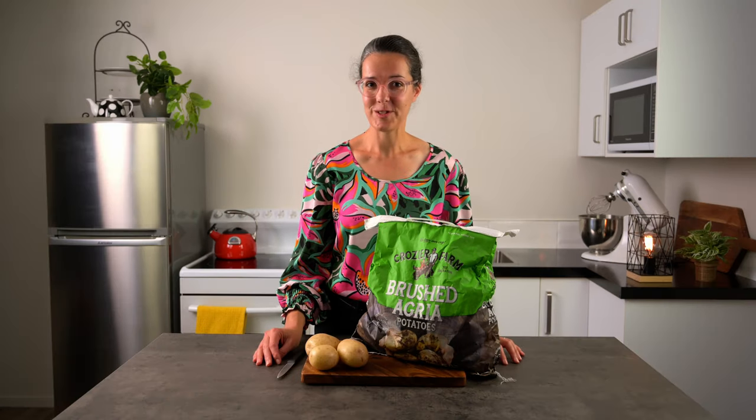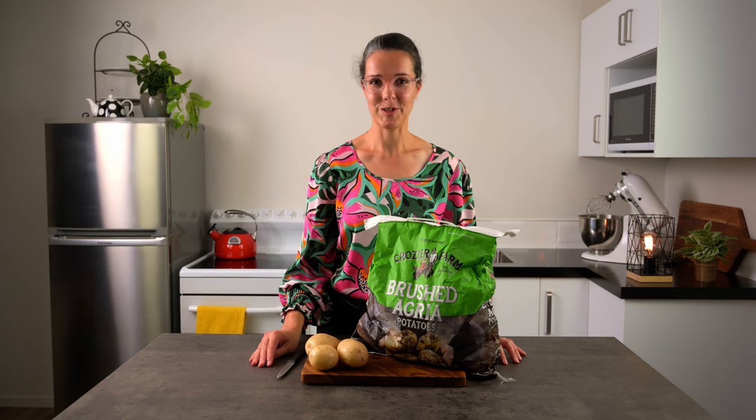No matter how good a cook you are, if you use a floury potato it will not hold together when you boil it. Similarly, if you're trying to mash a waxy potato it will turn gluey. So for the best results, use the correct potato for the job.